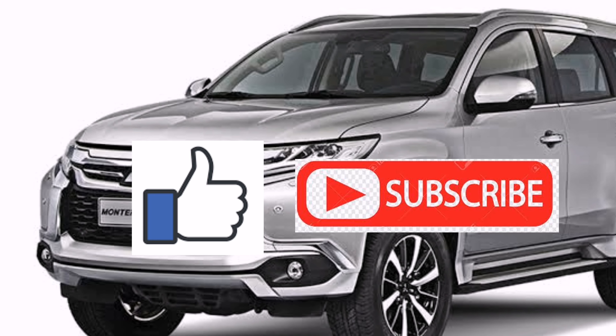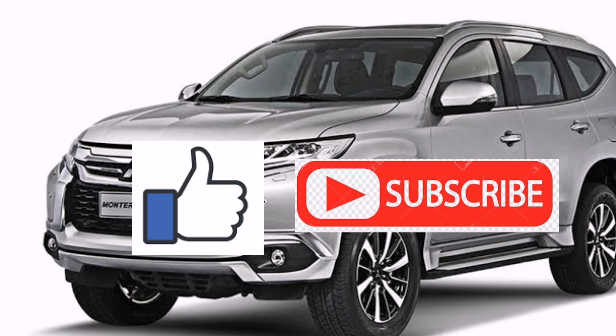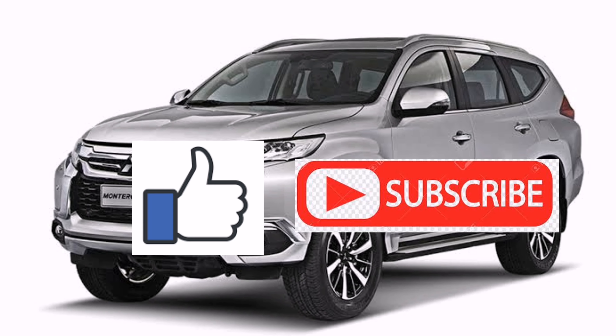So there you go — it's easy, right? I hope this tutorial helped you. Please don't forget to like and subscribe to my new channel. Thank you!